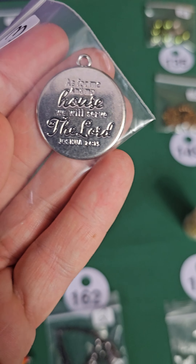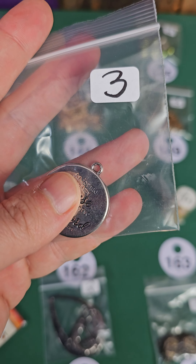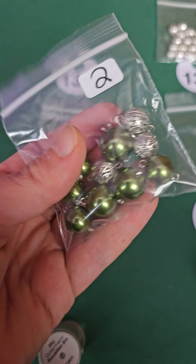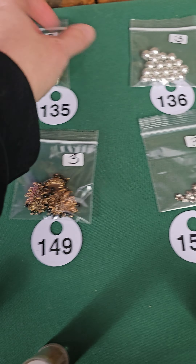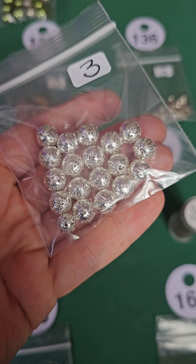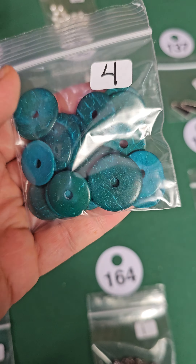Number 134 — this is a little religious pendant and this one is three dollars. Number 135, two dollars — these are all connectors, two dollars. Number 136 — these are metal beads, very pretty, three bucks. Number 137 — these are bone, four dollars.